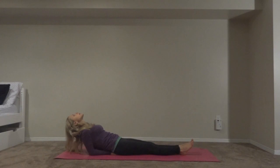Release your head back so that the crown of your head is touching your mat. Really open up your chest. Breathe — inhale, exhale.